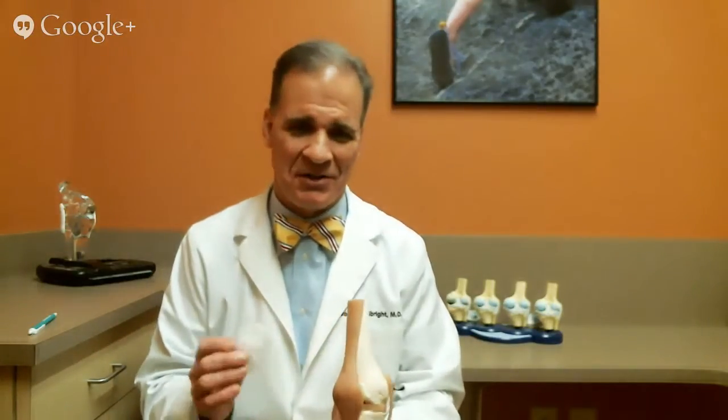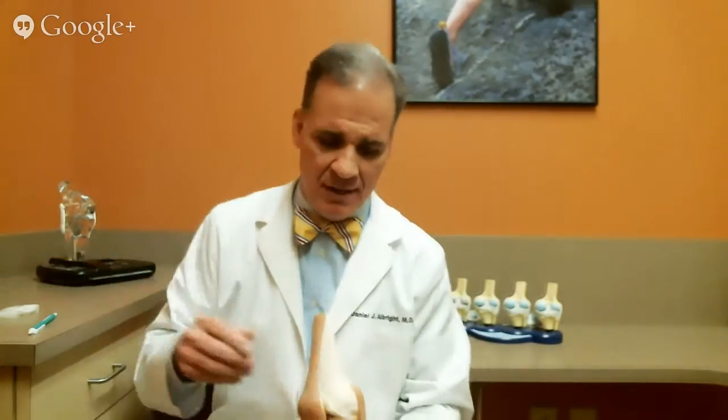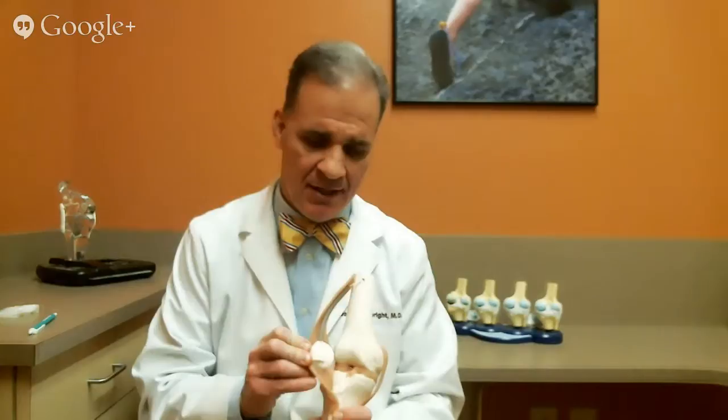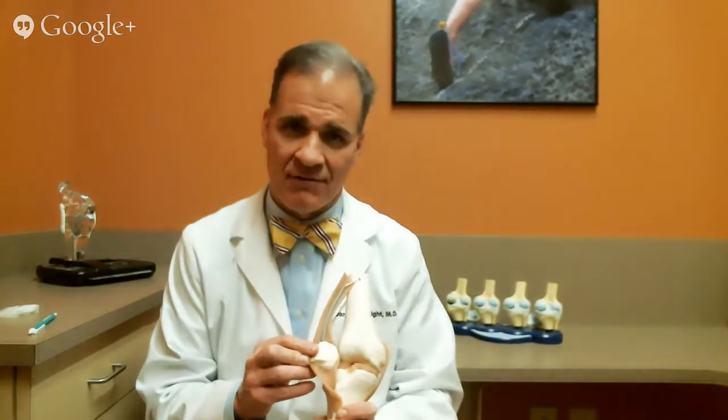Then you put a piece of plastic between the two. This plastic has been around a number of years; there's a lot of good research and the hope is that the plastic lasts 20 years. It replaces the cartilage that goes between the two pieces of metal. Then you're almost done. The last part is the kneecap, the patella. You shave the undersurface off and you glue on a plastic button in place. When you're done, everything moves as a unit.